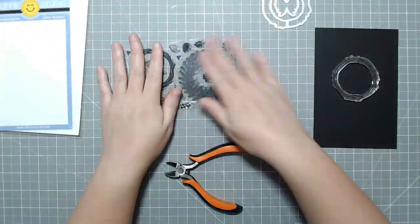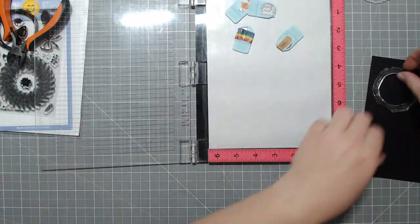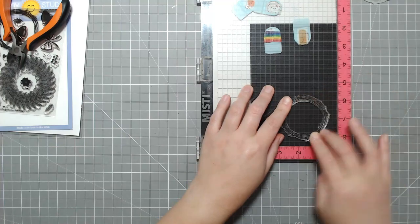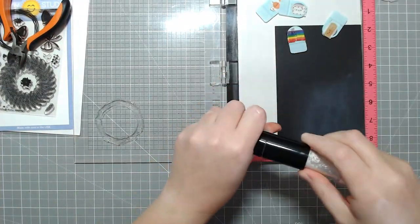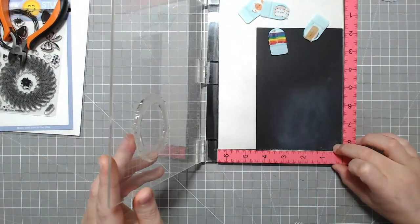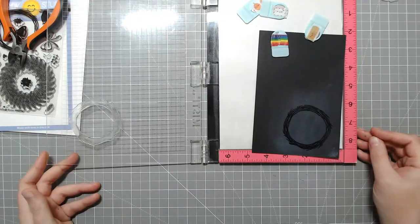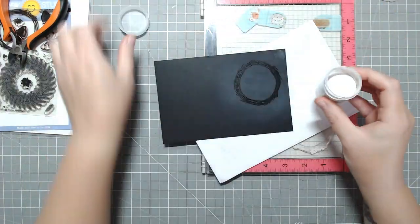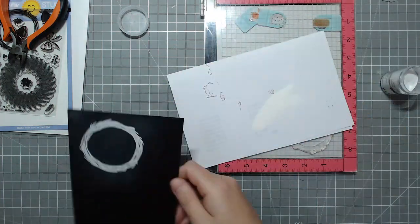Today we are making a Halloween wreath card. I've seen quite a few of these on Pinterest and YouTube, and I wanted to try one. I'm doing mine a little bit differently — I'm going to be stamping a wreath from Sunny Studios. It's like the twig version. I almost wish I had a die or a wreath that was a little bit bigger, but this card turns out pretty cute. I like the way it turned out.